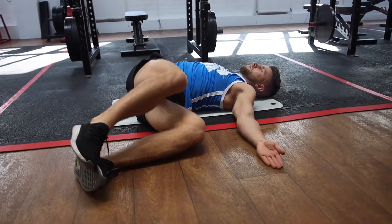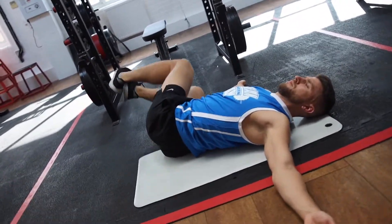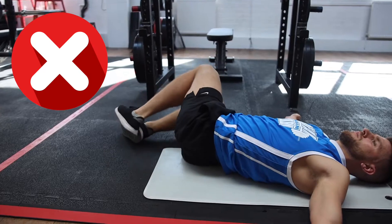You're going to start with your arms out by your side. You want to make sure you keep your shoulder blades flat. If you struggle doing so, then just keep your arms a little higher. From there, we're going to take both knees off the floor and slowly rotate our legs all the way down to one side.